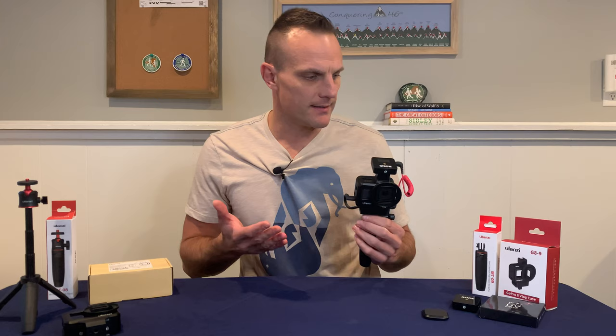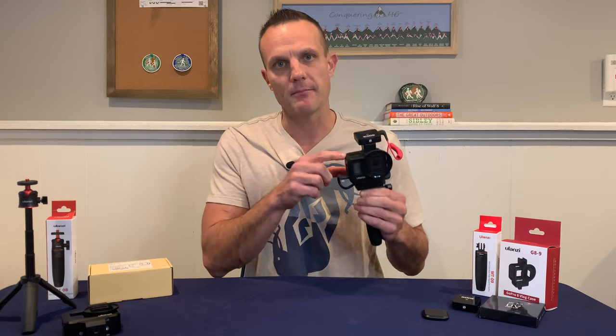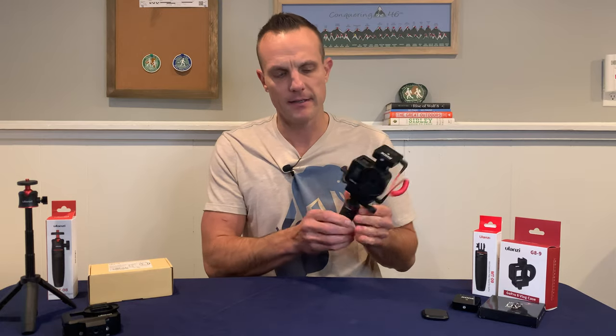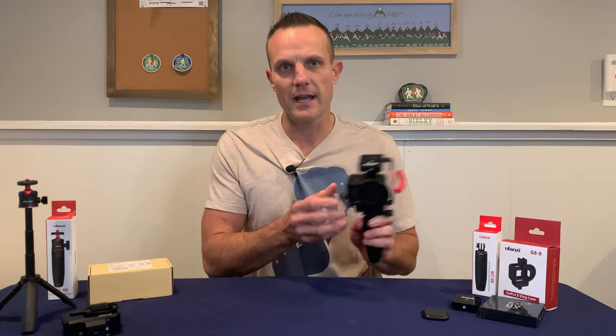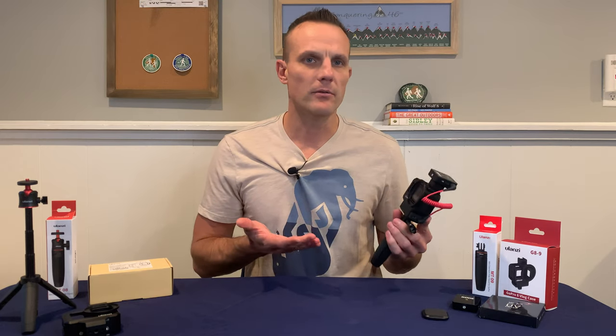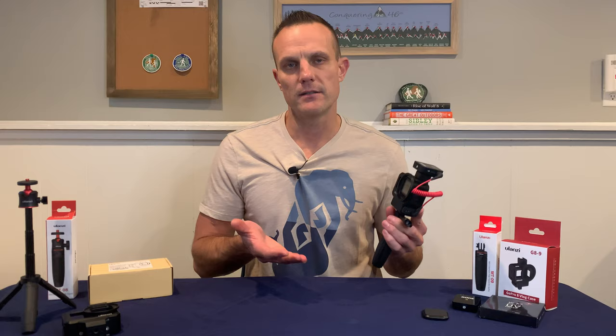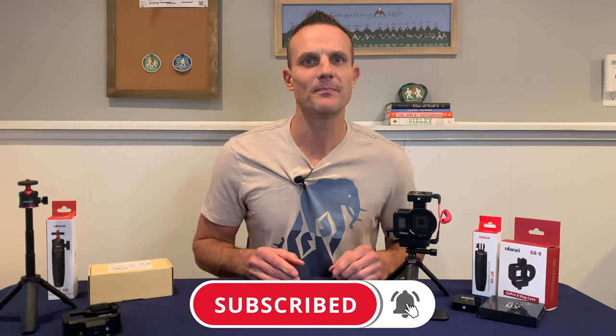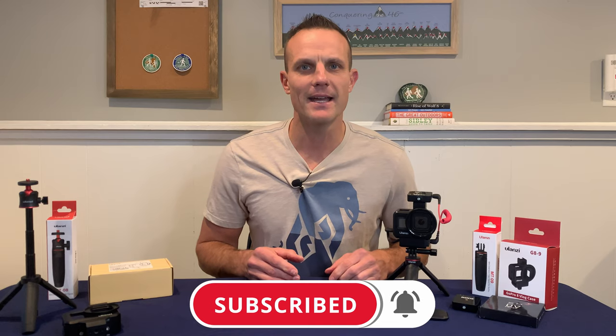At the end of the day I went with light and simple — the Ulanzi G8-9 plastic cage and the MT-09 selfie stick. It was the most compact, the lightest, and had the fewest moving parts. I knew it was going to be the simplest to use and would be pretty reliable on the trail. I hope you liked this video. If you did, be sure to click that like button. If you want to see other gear reviews, how-to's, or outdoor adventures, I'd love it if you subscribe to my channel. That's it for now — I'll see you guys outside.